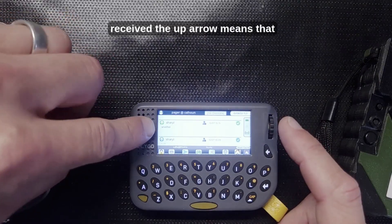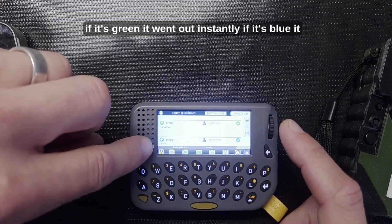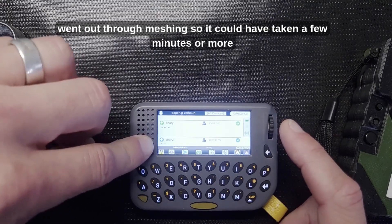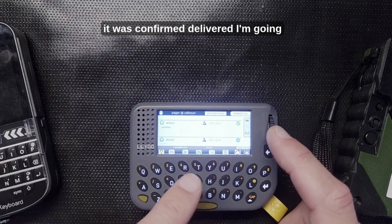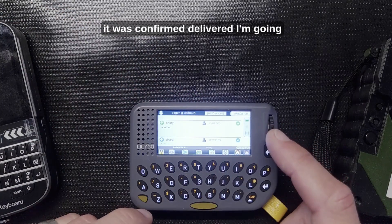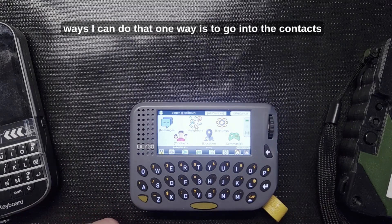An up arrow means I sent it. If it's green it went out instantly; if it's blue it went out through meshing, so it could have taken a few minutes or more. Either way, a check mark means it was confirmed delivered. I'm going to go back to the home screen — there are a few ways I can send a message.